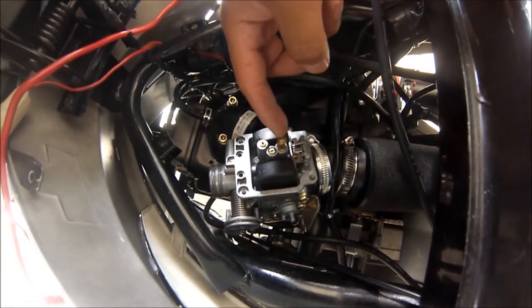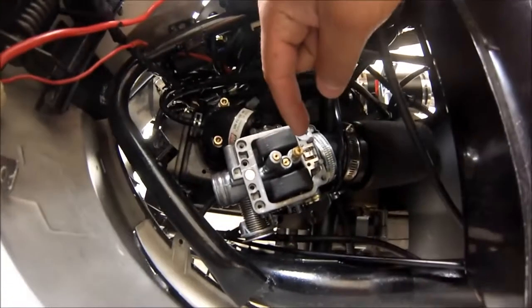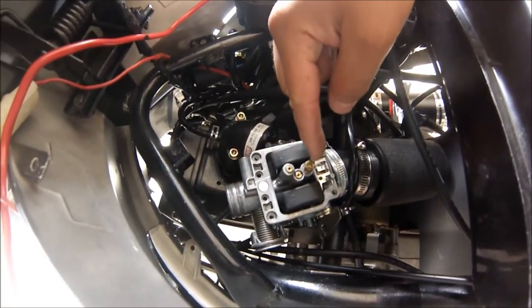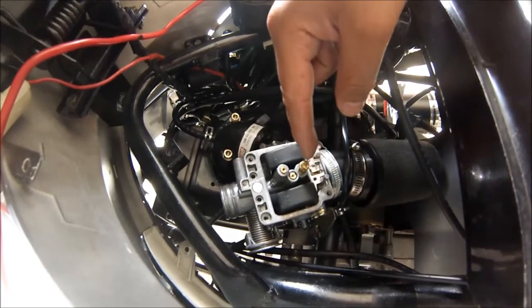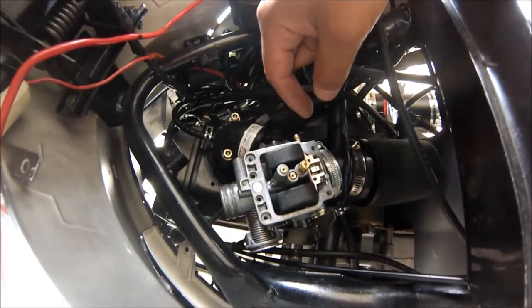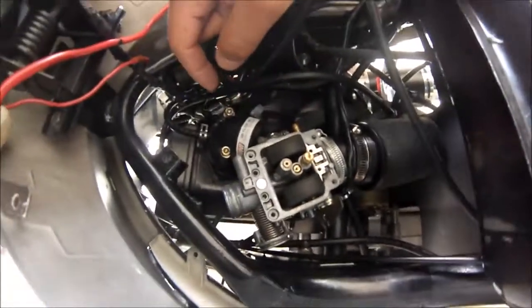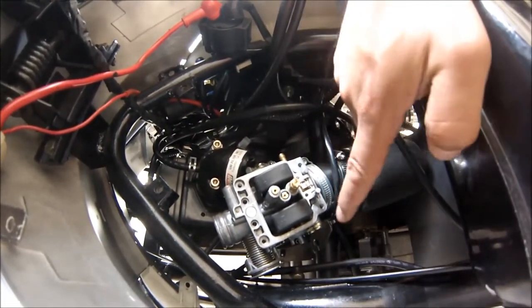This one right here is a number 100 jet and I'm going to put in a 102. Your main jet might be really tight, so make sure you have the right screwdriver that fits the grooves perfectly and goes down enough — because you don't want to strip this. It's brass, it's really soft and can be easily stripped.